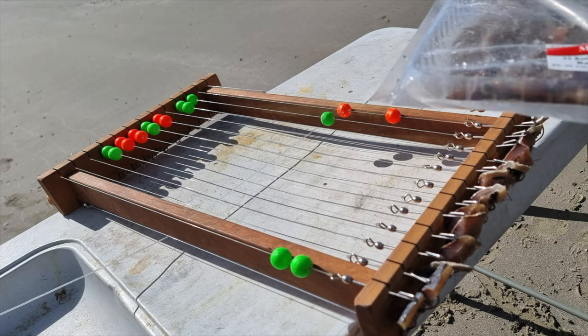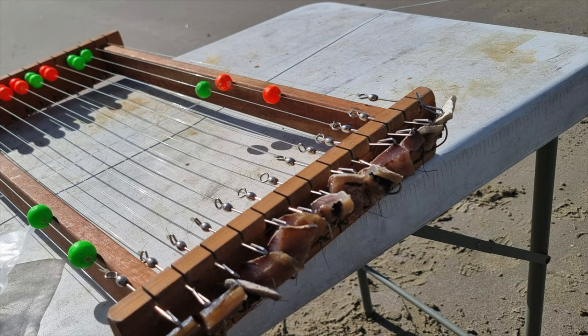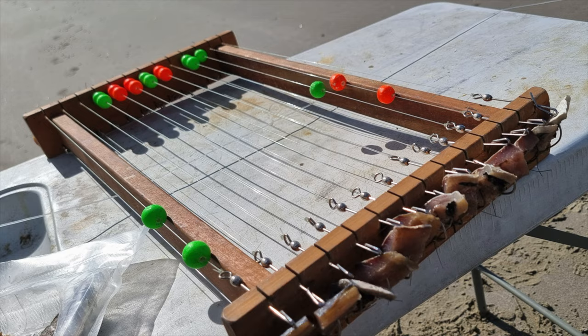The benefit with these hooks is that they have been scientifically proven to catch more legal-sized and fewer undersized snapper. The benefit with the inline clips is that we've got the swivel built onto the clips so they don't turn back on themselves and tangle like other clips do.